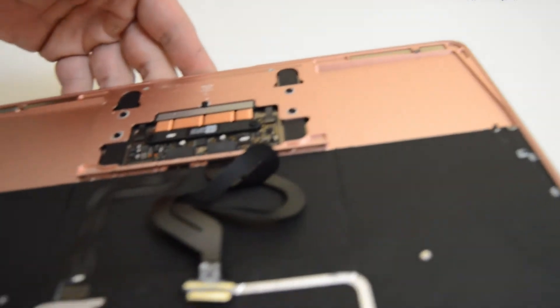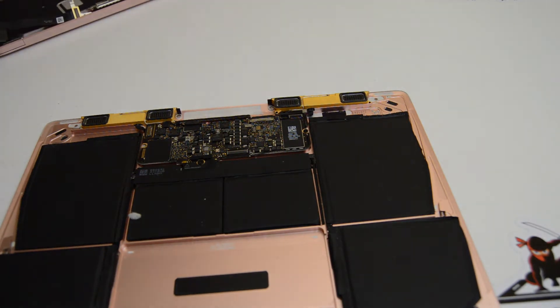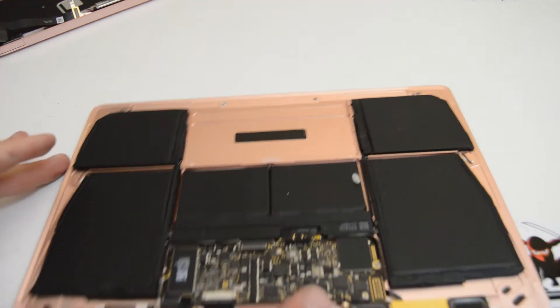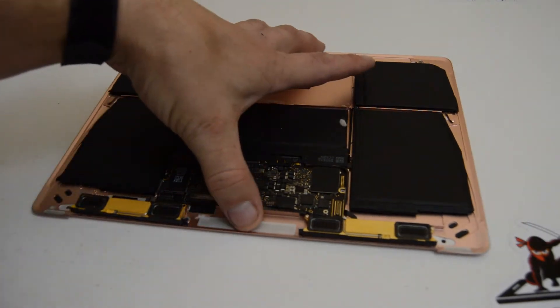Now we've separated the palm rest and display from the battery and logic board. The battery is pretty well glued into the case, so most people switch those out as an assembly anyway. But we'll go ahead and continue removing the speakers.